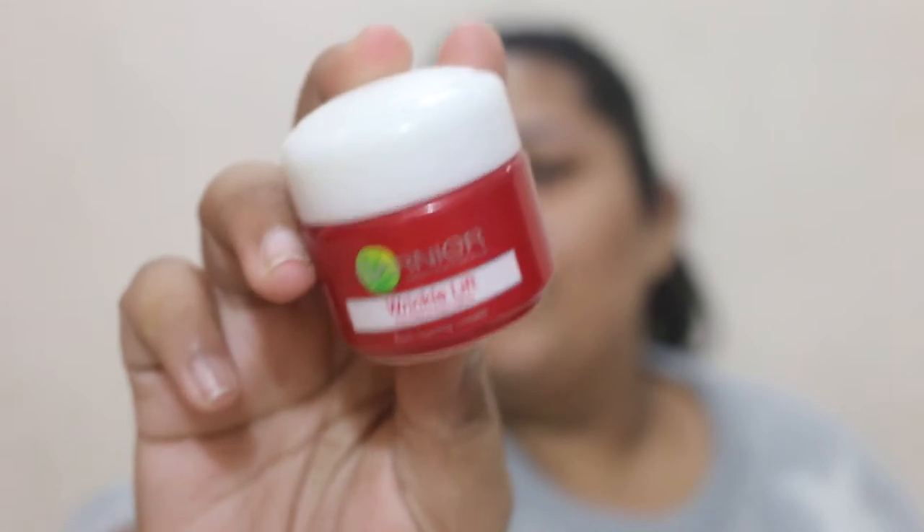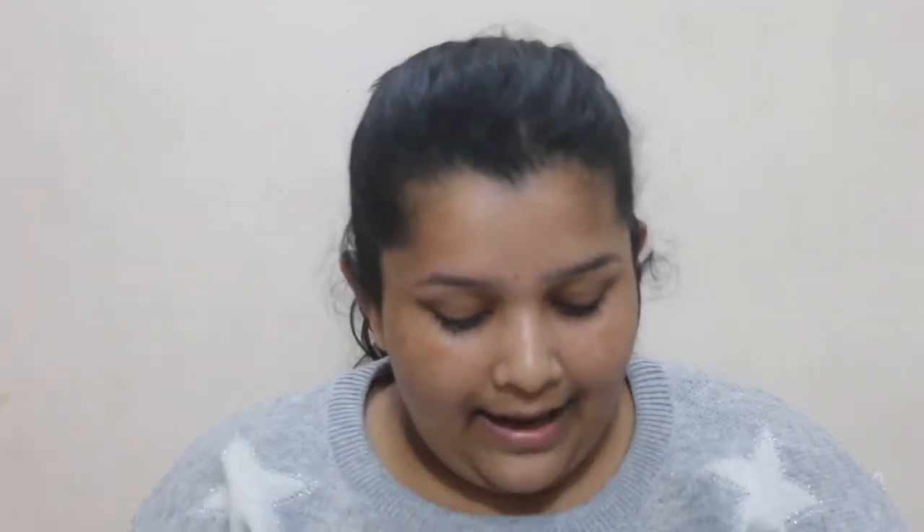I'm going to use a Mochi Beauty Blender because it is literally the best invention made by mankind. I'm starting off by using the Garnier Wrinkle Lift. Honestly, I don't think a 150 rupees cream is going to fix your wrinkles, so I just like to use it as a regular moisturizer. I'm mixing it with my Color By illuminating lotion — and can you see how quickly it gets absorbed into my skin? It's going to hydrate my face and also give me that luminous look.